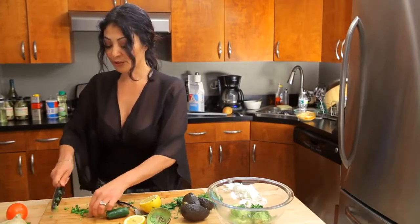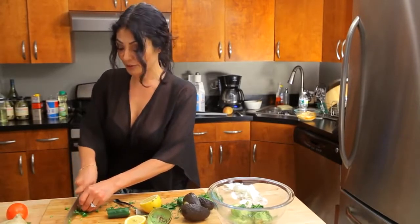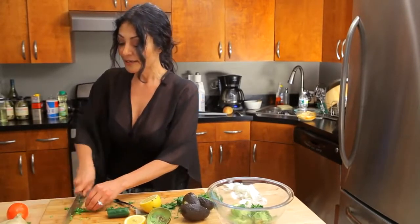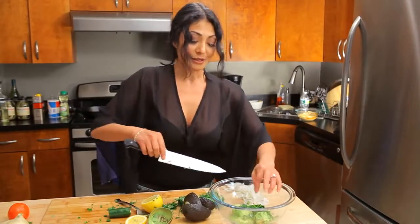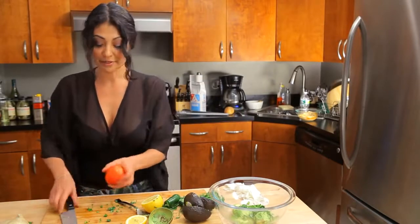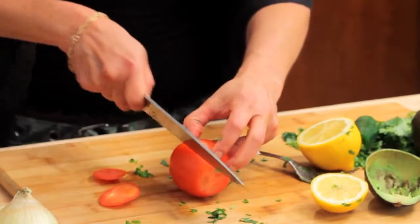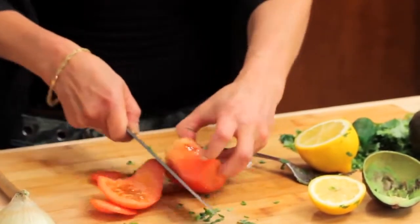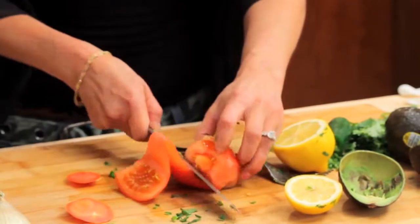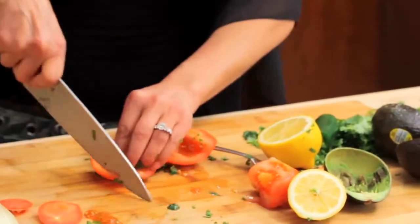I'm gonna show you a trick that you can do with your tomato to remove the seeds extra quick, but make sure that you have a sharp knife when you do it and don't cut yourself. Believe it or not, a dull knife hurts more than a sharp knife when you do cut yourself. Slice the end and I come in and remove the core as I go along the outside — seeds come out and now I can chop.